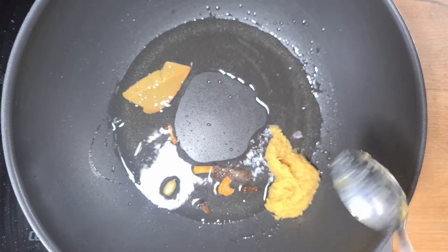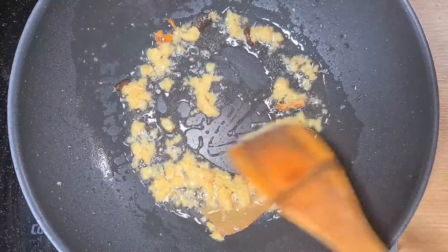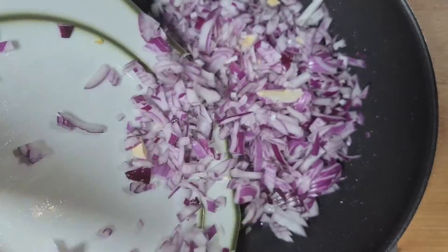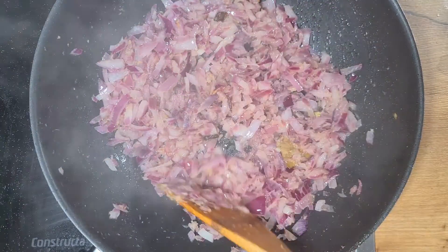To this we will add about 1 tablespoon of ginger garlic paste and mix it well. Once the spices leave their aroma and the ginger garlic paste is sautéed well, we will add two large finely chopped onions and mix it well. We will cook the onions until they are well cooked and translucent.